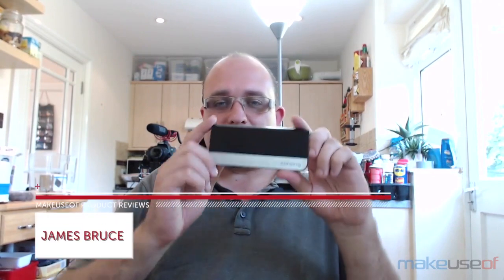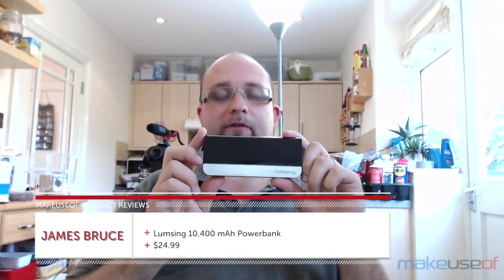Hi, I'm James Bruce of MakeUseOf.com and this is the Lumsing 10400mAh Portable Charger, currently on sale for $24.99 from Amazon.